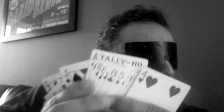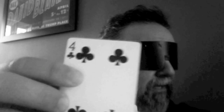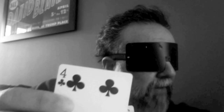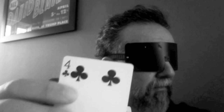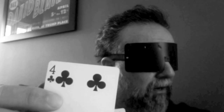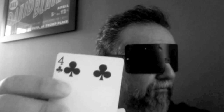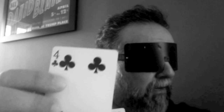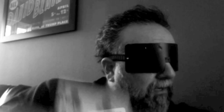Let me pull another one out here — let's make this the last one. This is definitely an opposite color. It's a lower number I'm sensing, but this is a black card — there's no question it's a black card. Three, four, or five of clubs — clubs is what I'm picking up. I'm going to go with five of clubs on this one.